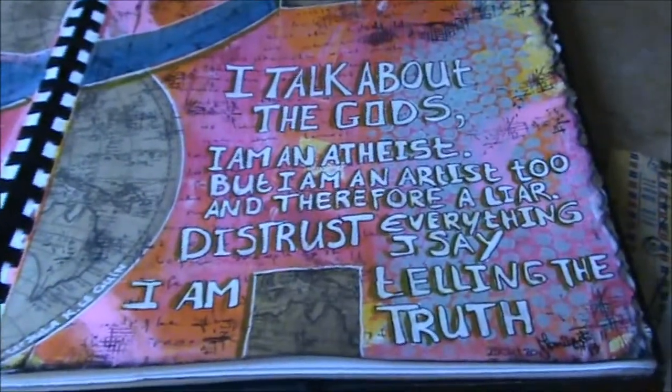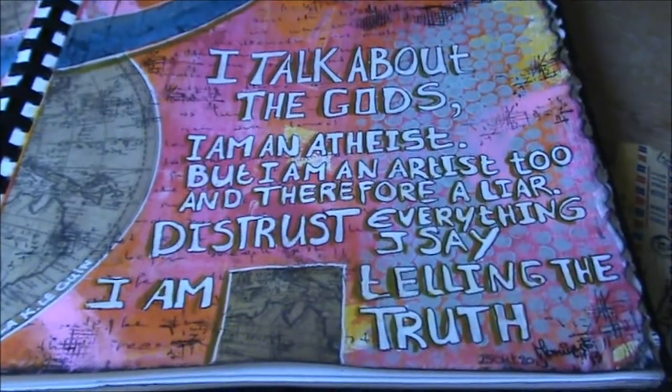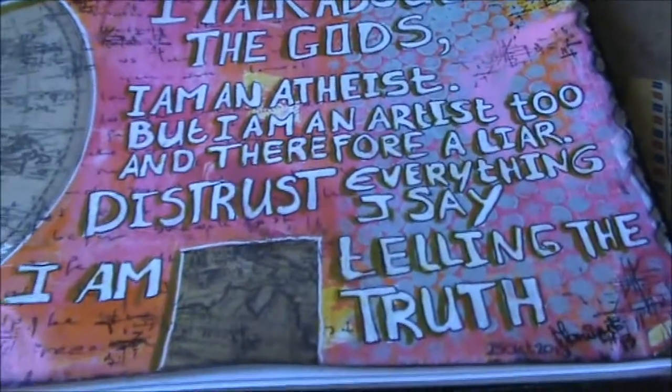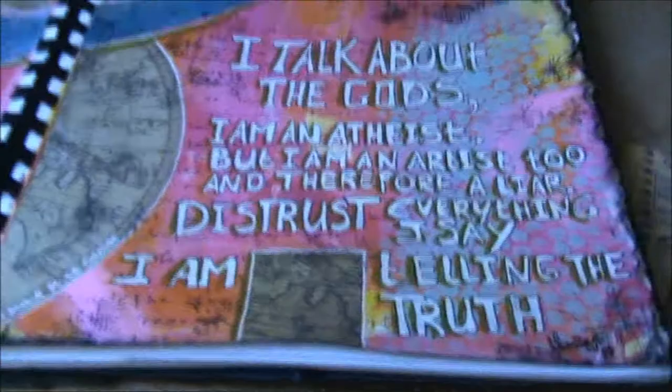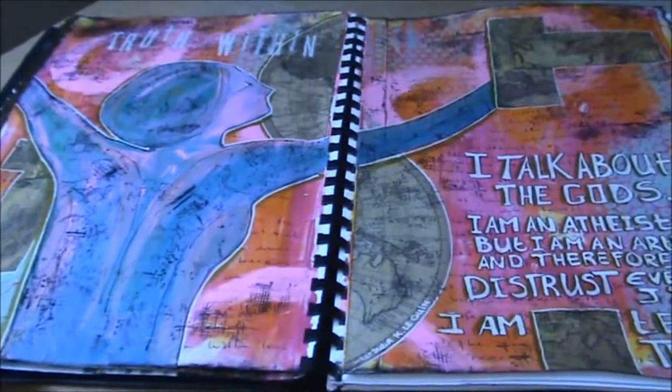The quote is: 'I talk about the gods. I am an atheist. But I am an artist too, and therefore a liar. Distrust everything I say. I am telling the truth.' Which I thought was so funny, but I felt it went very well with this spread.